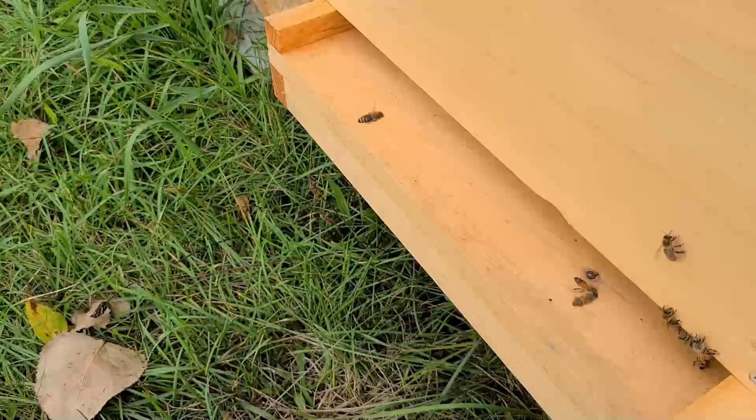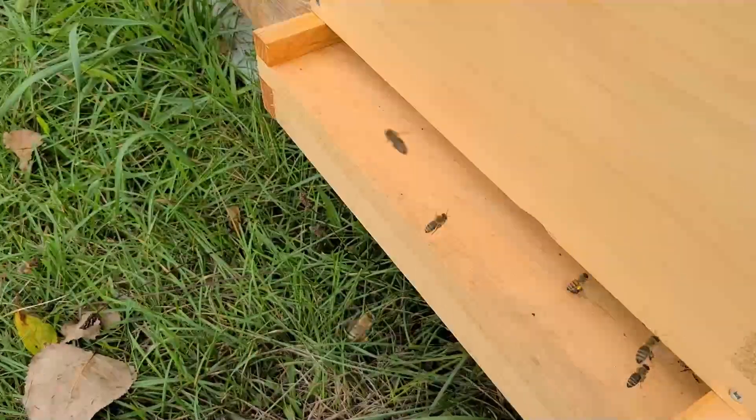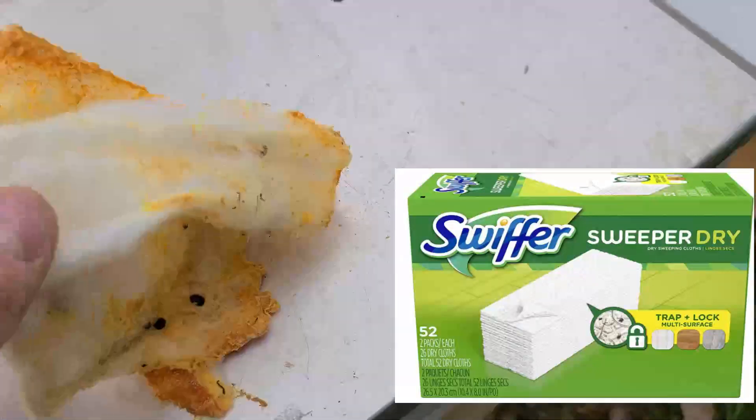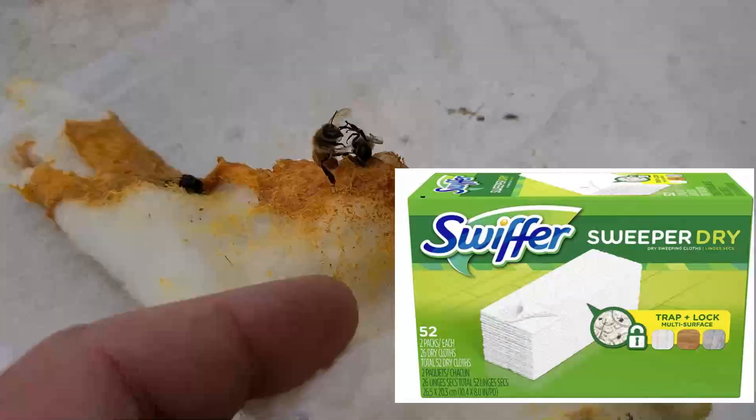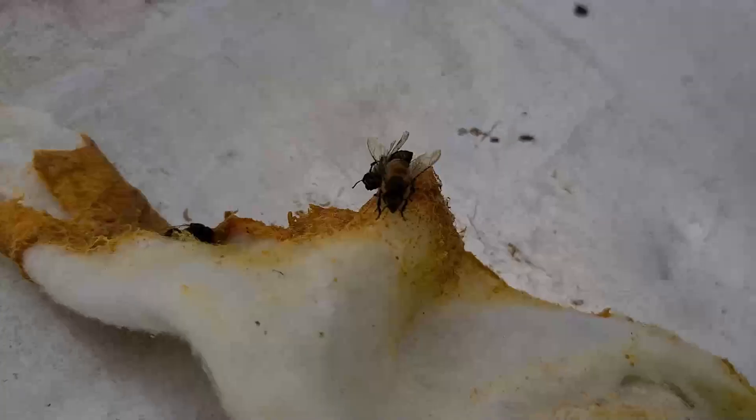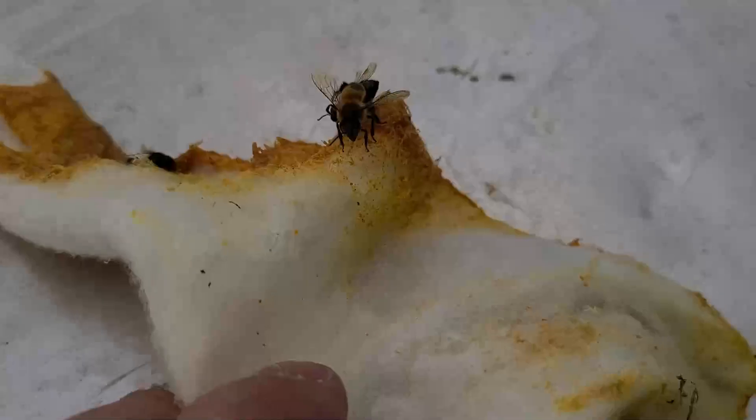It's a good idea to have some kind of trapping mechanism in the hive at all times. What I personally use is Swiffer sheets, and unfortunately bees do get snagged in them — I'll try and rescue some later, but that is a drawback. Sometimes bees do get tangled in it and they die.